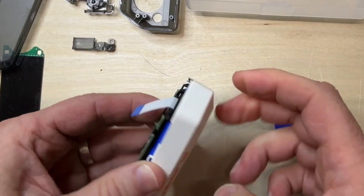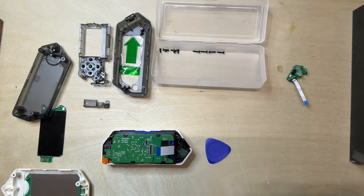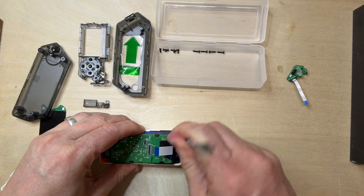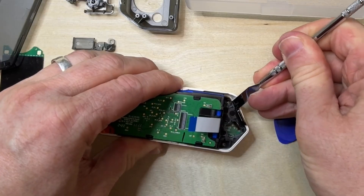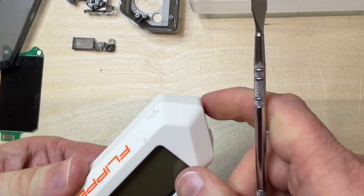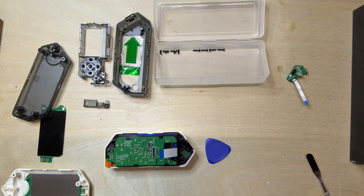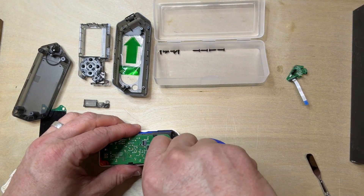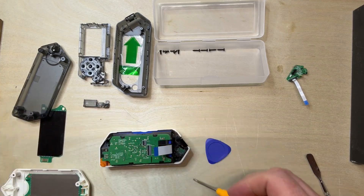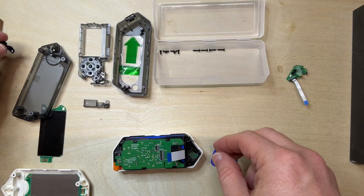I don't mind if I break this case. Let's see if I've got any other tools here. What I don't want to do is break the black part. Oh my gosh, there is a screw! After I put my glasses on I can see there's actually a screw here. How silly of them. All right, that's the infrared window.